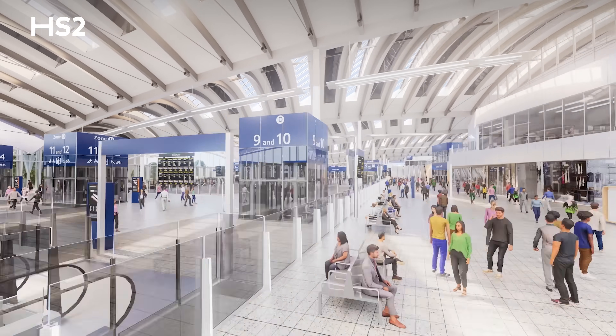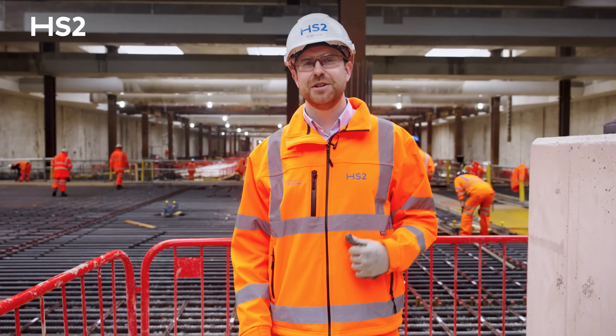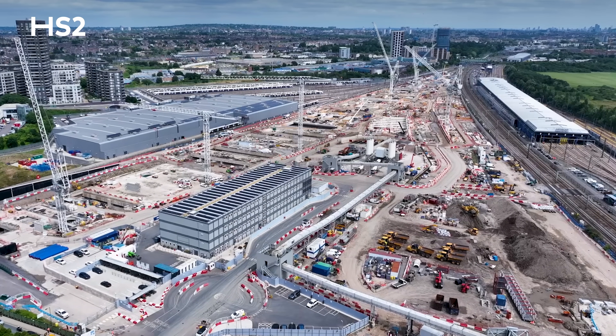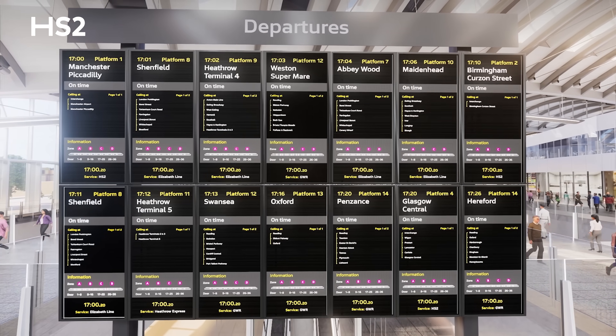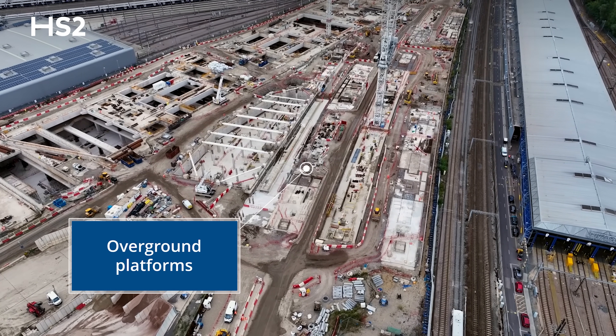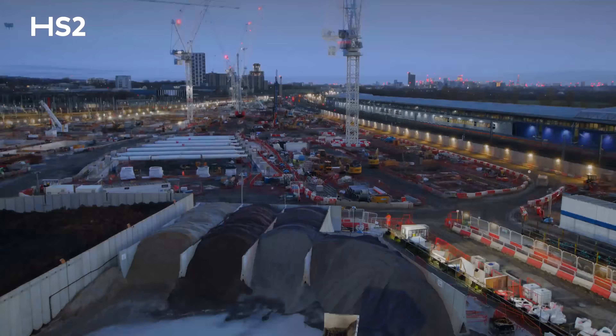Millions of passengers will use the station, including many of you watching this update, and I hope you're as excited as I am to experience that first journey on HS2. Above ground, there'll be eight more platforms for the Elizabeth Line, the Great Western Main Line and Heathrow Express services. We've started works on the overground platforms, installing 1,200 supporting columns to hold the station's superstructure.